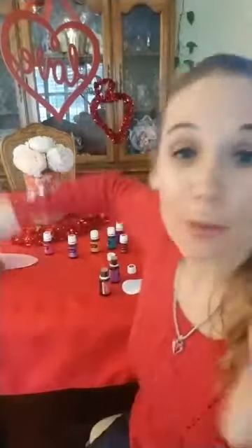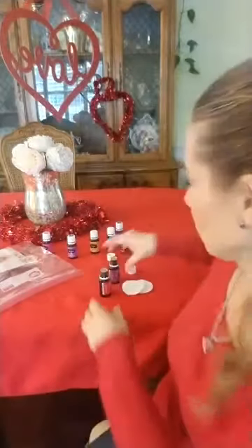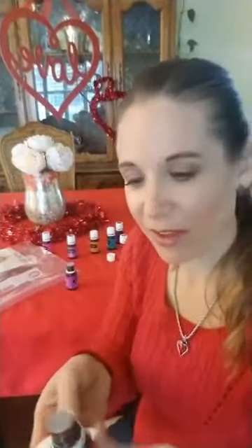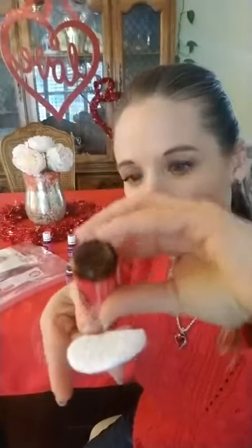This afternoon my daughters were working on some homemade valentines and they finished. I'm putting them in a baggie, and this is what you do. You pick your essential oils — whichever ones you want, however you want to scent it. There are endless options, but I chose Ylang Ylang and lavender. You don't have to have two; you could just have one. Put five to seven drops on a cotton ball.